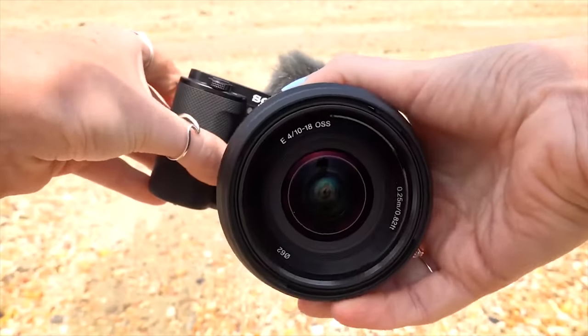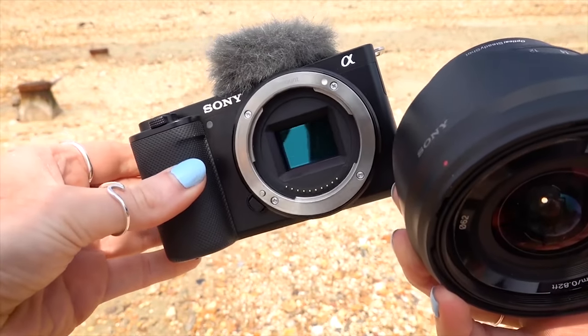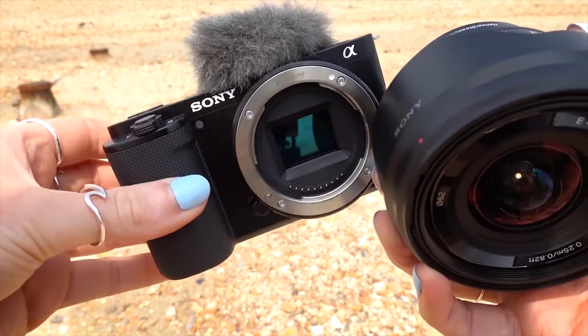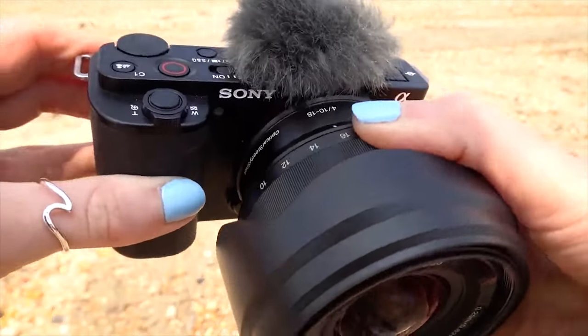Next up we have the ZV-E10. This is an APS-C sized sensor mirrorless which still offers you all of that versatility and flexibility in the content that you can create by being an interchangeable lens camera. This would be the perfect choice if you still want to be shooting great quality video but you're not quite ready to go full frame.